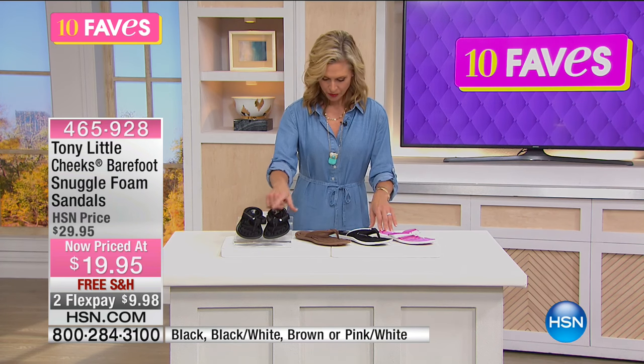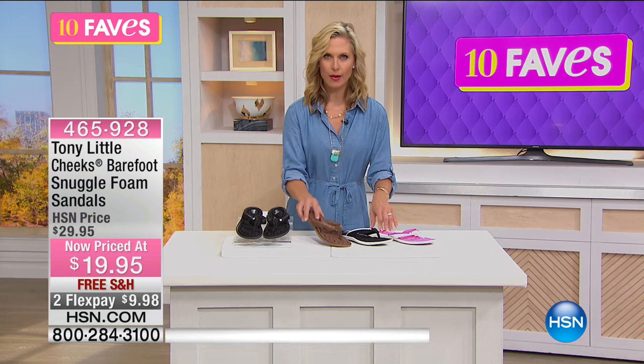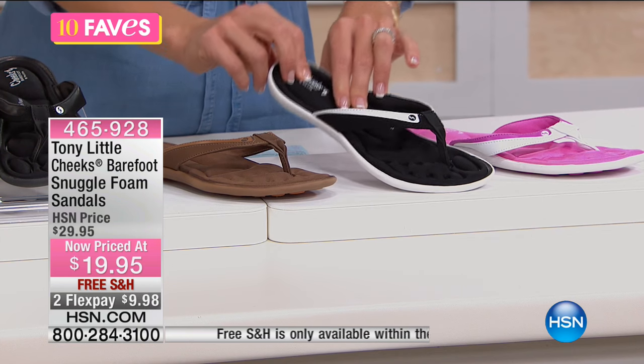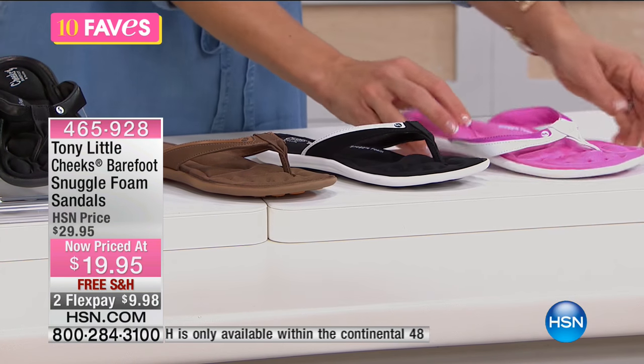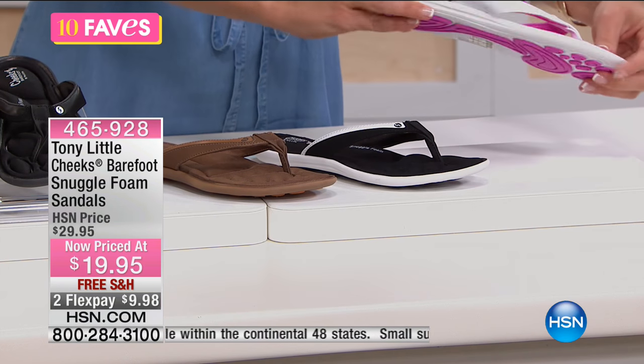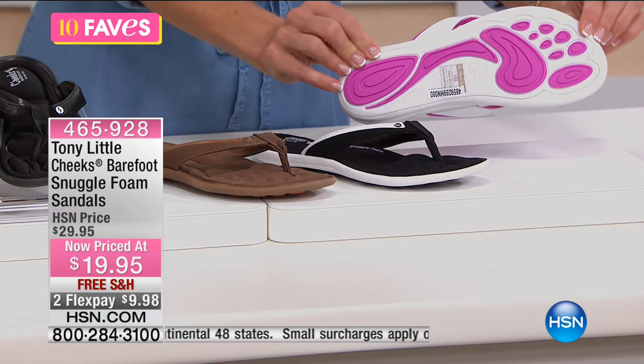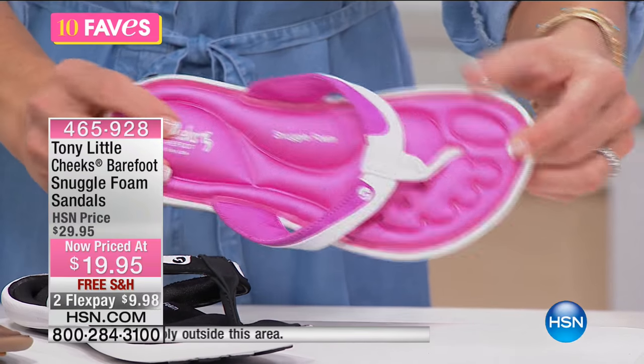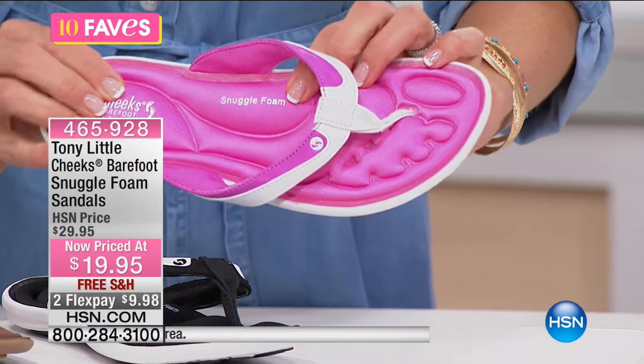Look at these fun colors: you have all black, brown, and black and white — which has been our most popular seller. And then there's the pink and white — look at how cute that is! And look at the back: when you're walking in the sand you're actually going to make footprints, but you have your shoes on. So cute.